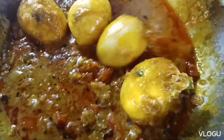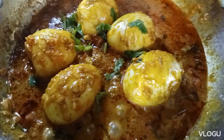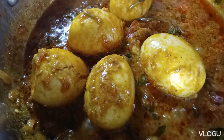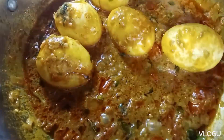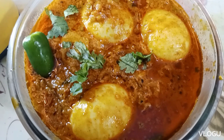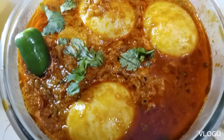Let's mix it in the restaurant style. Mix it in the taste of the rice, ghee rice, chapati, barata, and the gravy. Please like, share, subscribe and comment. Thank you.